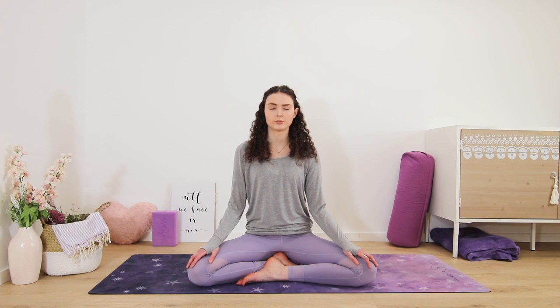Take your last round. Slowly come back to your natural flow of breath, release the breathing pattern.